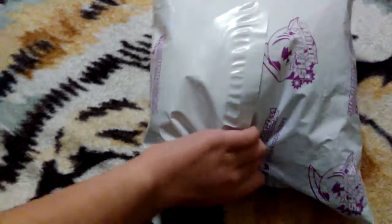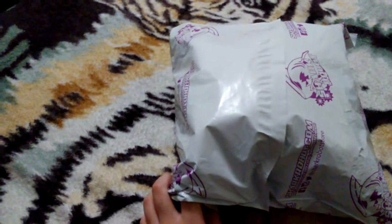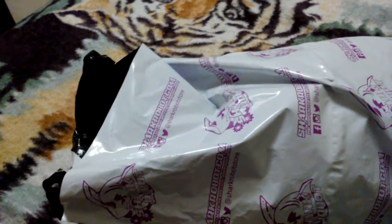When I say try, I literally mean try — this is very hard. I'll pause and tell you guys when it's unboxed. All right, I have it all opened up now, let's see what's inside!